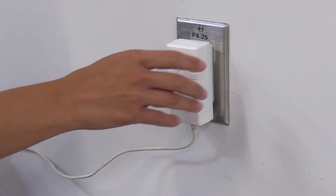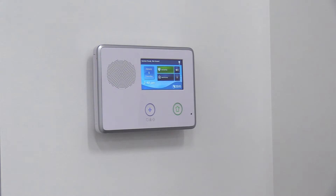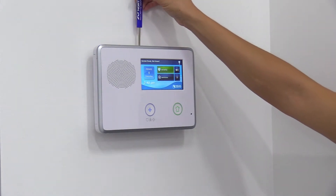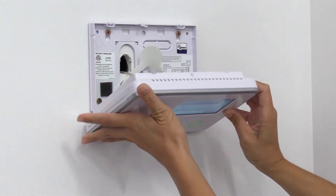Begin by disconnecting the AC power supply from its power source. Next, you're going to separate the control panel from its backplate. To do this, first remove the small screw located on top of the panel, then pull the panel off the backplate.